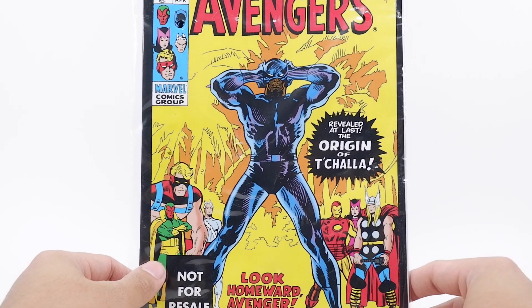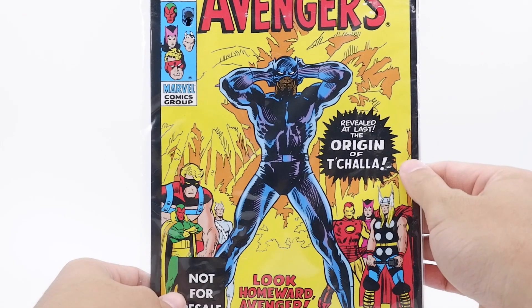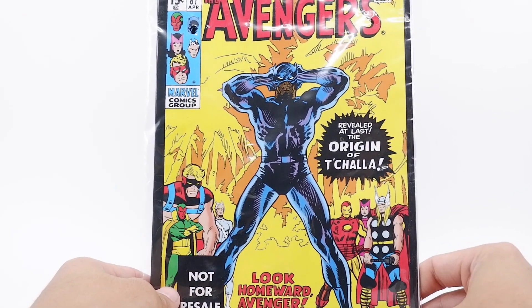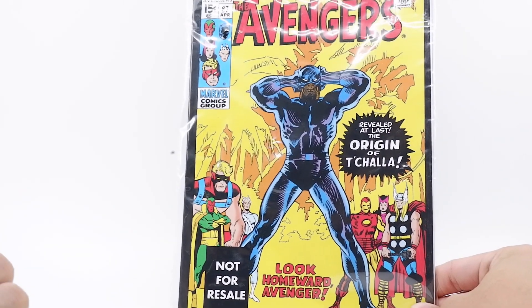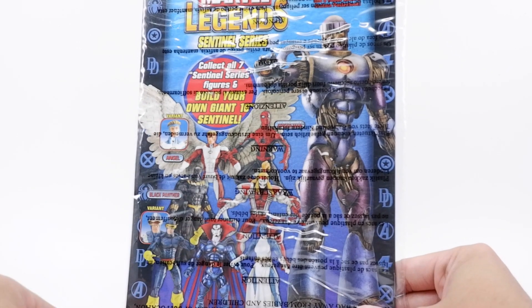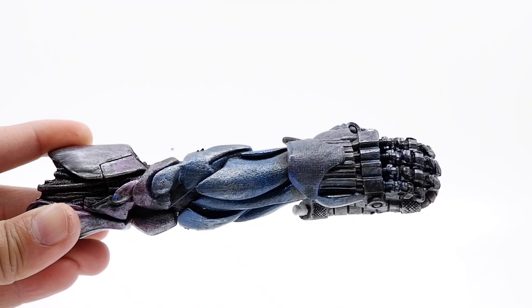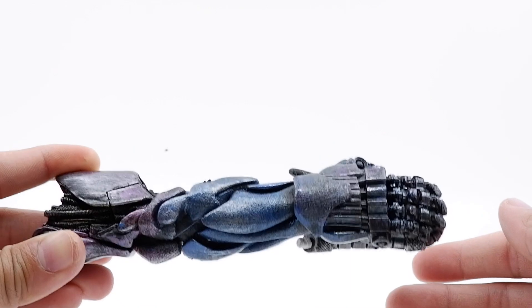Inside the packaging you get the 32-page comic book titled 'The Avengers: Revealed at Last — The Origin of T'Challa,' so it's safe to assume this comic reveals the Black Panther's origin. On the back of the comic, nothing changes — you get the poster of the Sentinel series and the Marvel heroes or villains that come with the series.